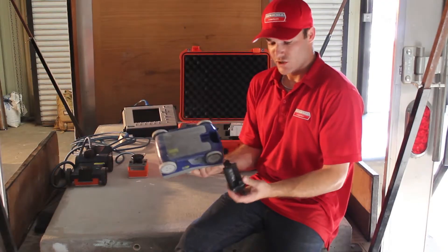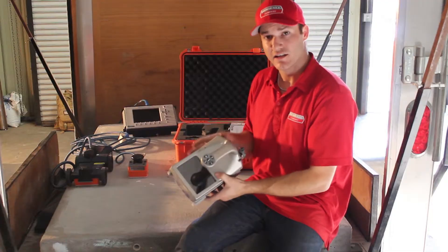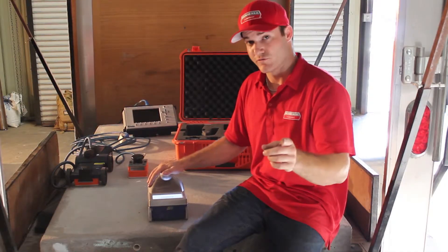The Mini is very easy. You just plug the batteries in, turn it on, and it's ready to go. That's all we have for the HD Mini. Tune in for the next video.